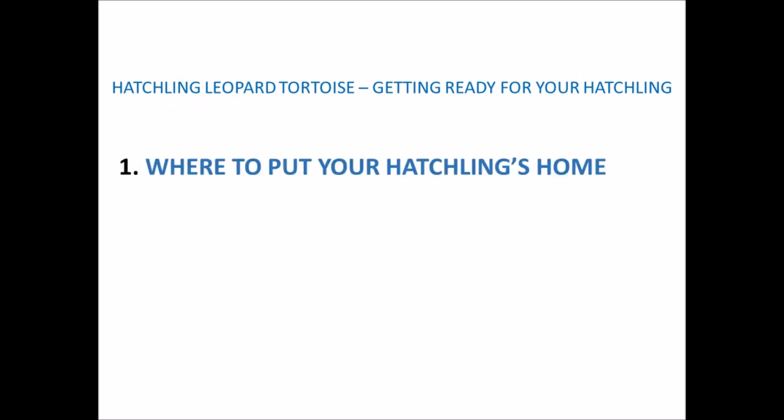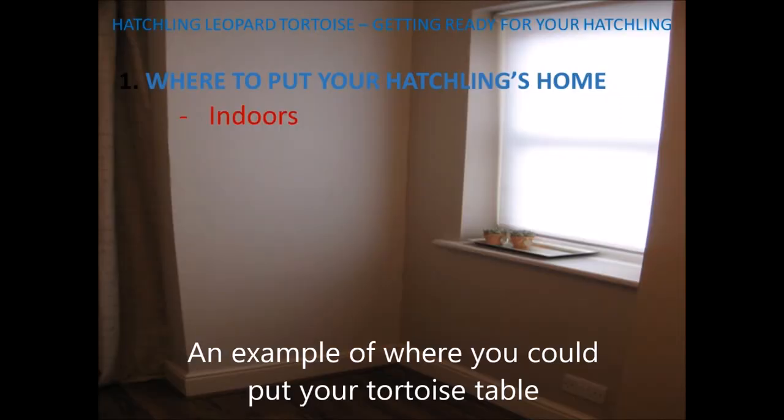The first topic I'll be covering is where to put your hatchling's new home. Your hatchling needs to be indoors for at least the first four years, after which you can put it outside in a heated shed or a heated greenhouse. Although at any age your tortoise will benefit enormously by being out in the sunshine, but only when temperatures permit — so it needs to be above 22°C — and you'll need to monitor them the whole time and make sure they're in a predator-proof and escape-proof enclosure. I'll go through when and how to put your hatchling tortoise outside in another video.